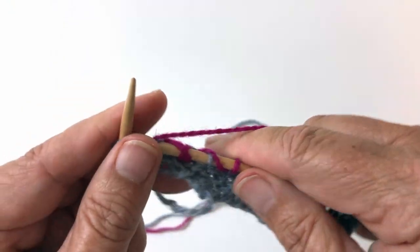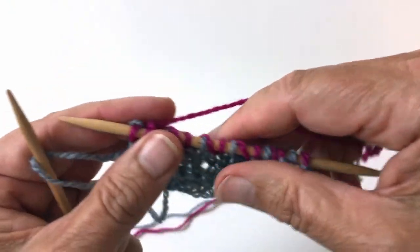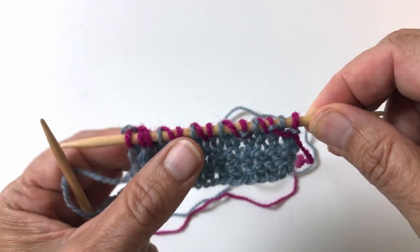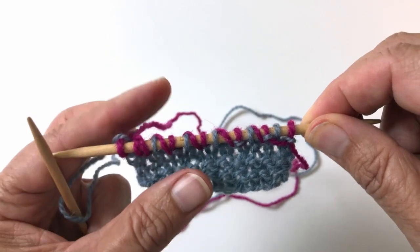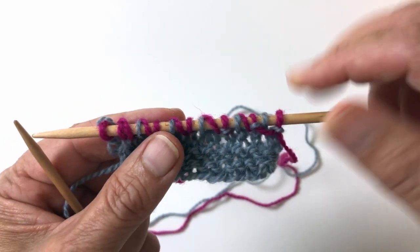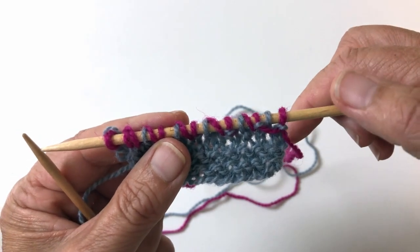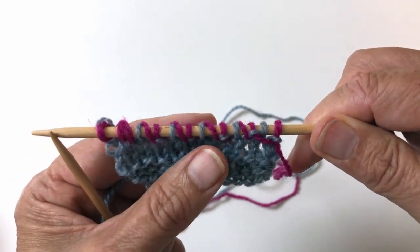It would be different on the Southlander pattern because it's done in the round. So I'm going to demonstrate the stitch in the round. This is the end of our round one, and now I'm going to show you how round two works.